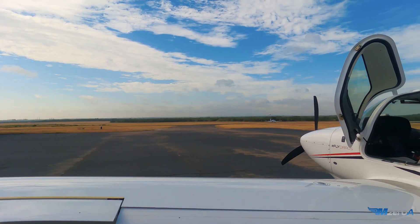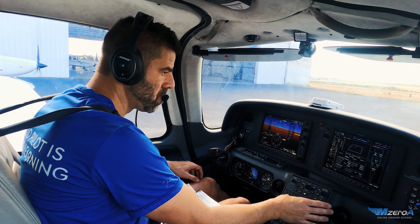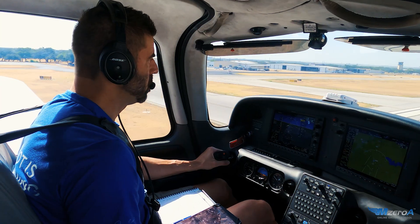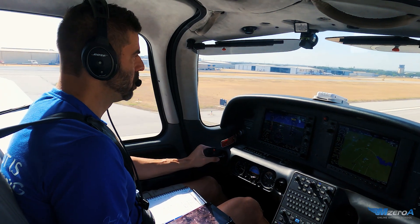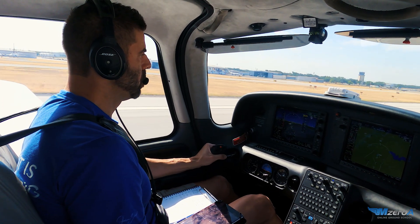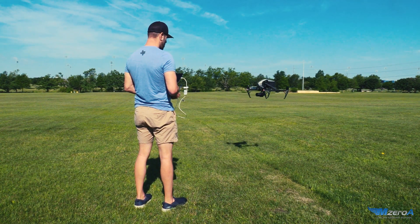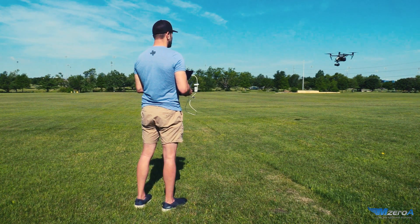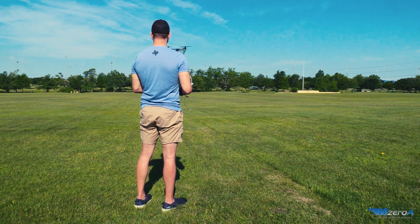Doing a test flight is similar to having an airplane come out of an annual inspection. When that happens, I like to stay close to the airport, preferably in the traffic pattern, in case I have any issues so I can get back safely pretty quickly. This holds true for drones as well — I like to keep those first few flights close to me and at lower altitudes in case I have any issues.